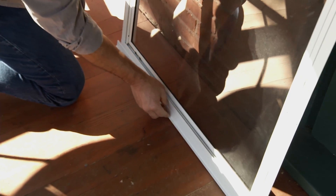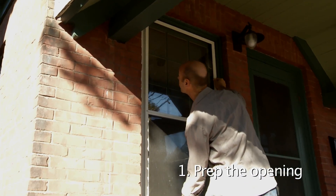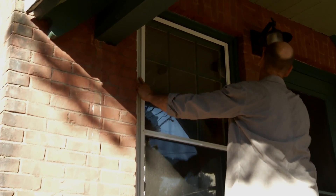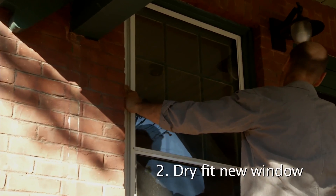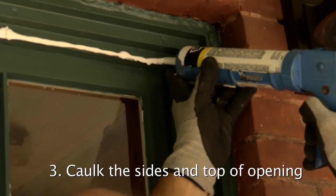Place the extension at the bottom of the window. A stock window will probably fit, but if not, you can always order a custom size. Prep the opening by cleaning the glass and touching up any paint as needed. When you get your new window, dry fit it to make sure it's going to fit in the location as you planned. Caulk the sides and the top of the opening before screwing the window into place.